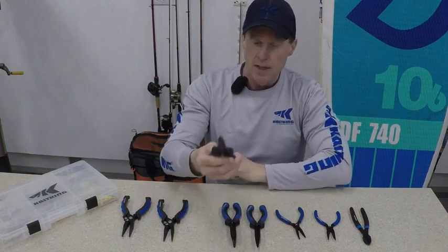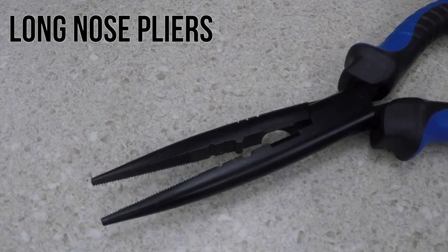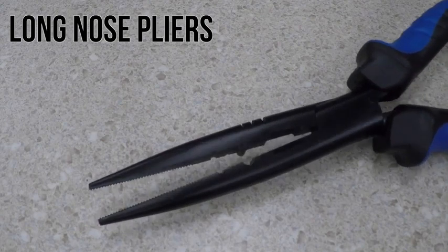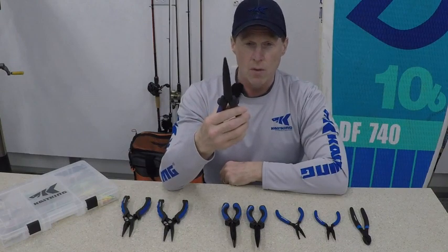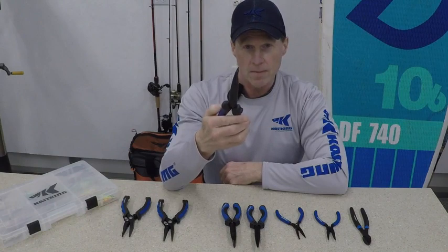The last one in the series is a nine inch pliers, just a little bit longer than the seven inch. It's got about a three and a half inch jaw on it, so if you need to reach in there a long way, it's great for toothy fish — if you're up north for pike or walleye, or out on the coast for speckled trout or other toothy fish.